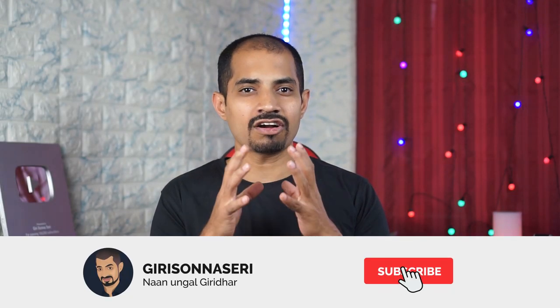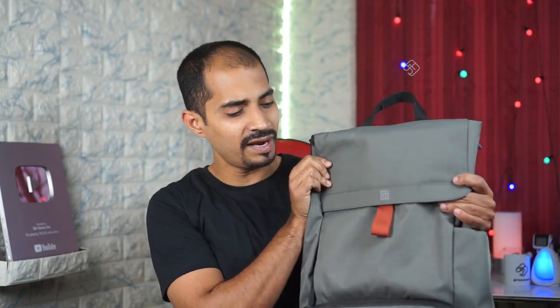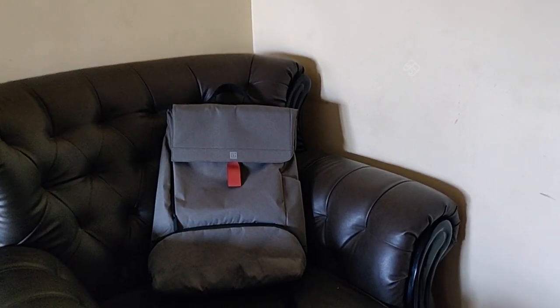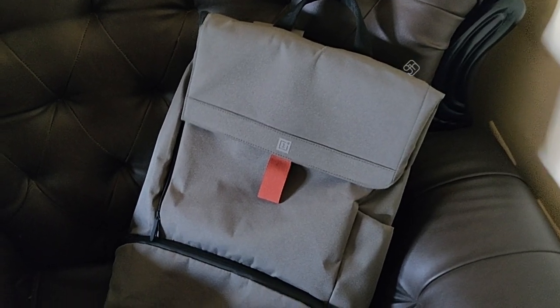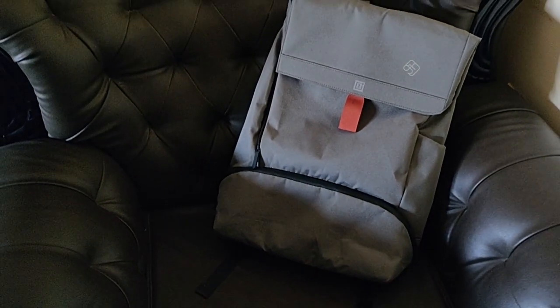First, we have a costly product — a bag. This is the OnePlus Explorer bag. If you put a bag for this OnePlus, it doesn't work for every use case. But OnePlus has a good design capability and you can use mobile phones with OnePlus. It's a very lightweight bag.